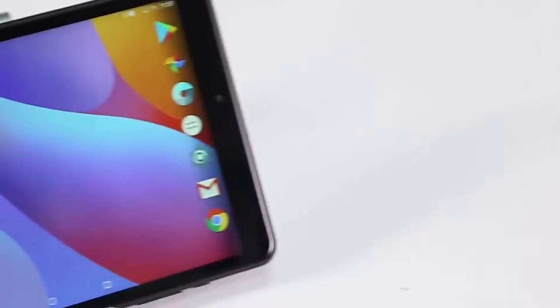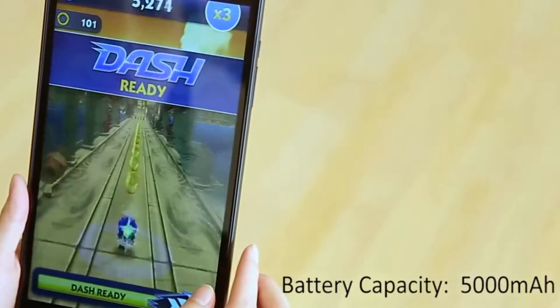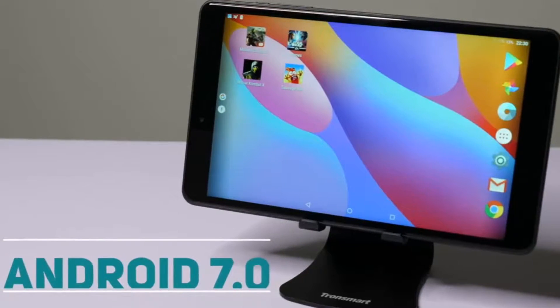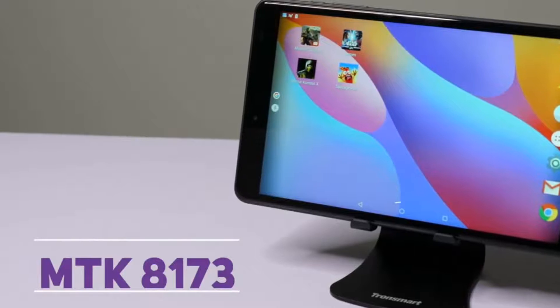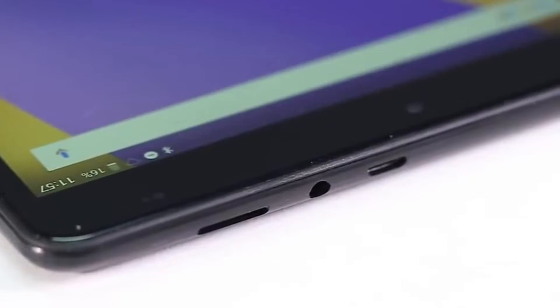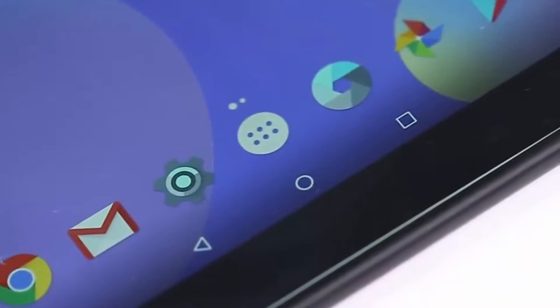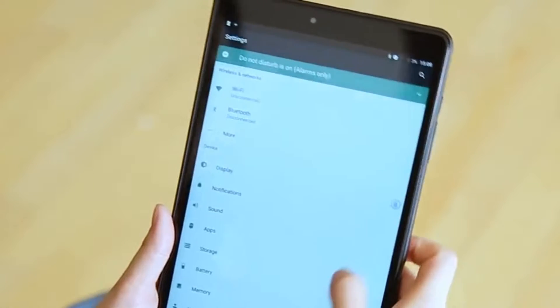So right off the bat, based on the specs, this seems like a very good option for a budget tablet. It runs Android 7.0 on a MTK8173 2GHz quad-core processor with 4GB of RAM and a PowerVR GX6250 graphic card. It has 64GB of storage capacity and it can be extended to up to 128GB by using an SD card.